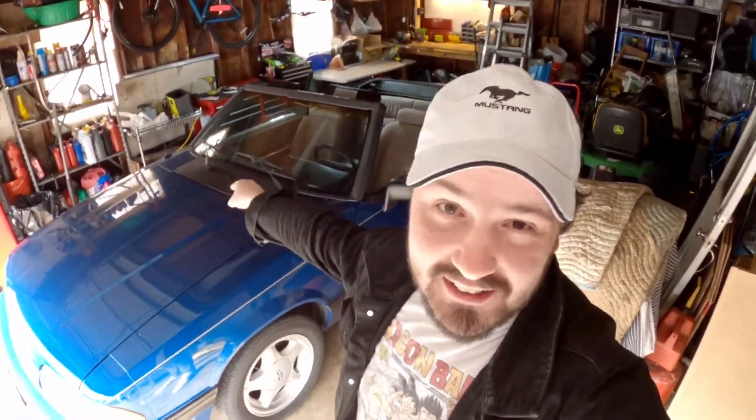Hey there! I think it's time that we change out the old EEC-4 computer for the EEC-5 so we can tune our Turbo Fox project.